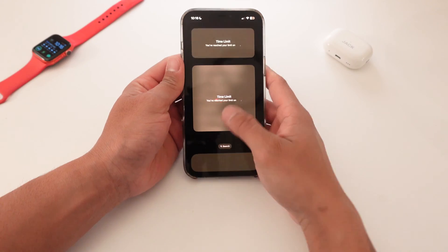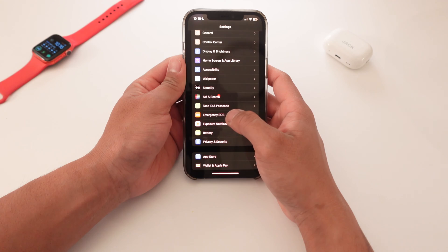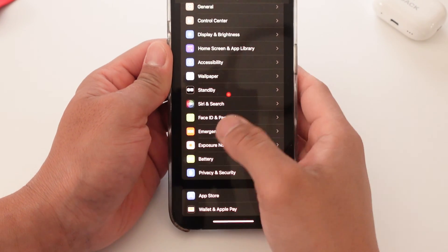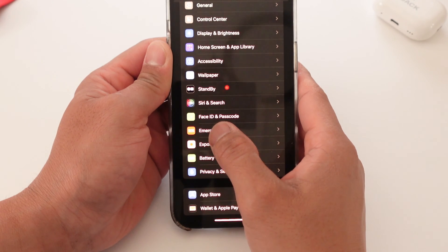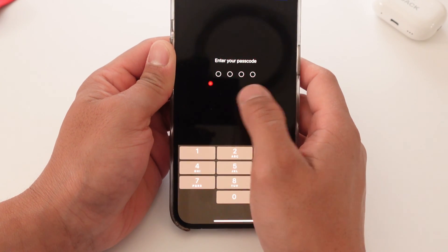Once you get into your phone, you're going to want to find your Settings. Then you want to scroll down to where it says Face ID and Passcode. I'm going to zoom in real quick — right there where it says Face ID and Passcode. Then it will prompt you to enter your passcode — I'm going to skip this scene right here.